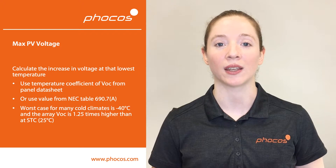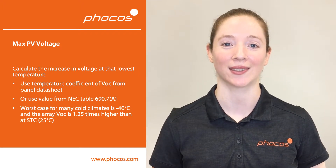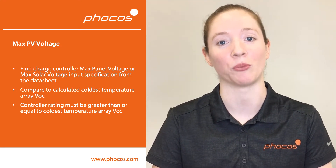That means you should expect the voltage to be as much as 25% above the rating at standard test conditions. Next, check this value against the solar charge controller's maximum voltage input rating. You must make sure that the controller's rating is greater than the value you calculated for your solar array. Otherwise, you should choose a different charge controller or choose a different wiring configuration for your solar panels.